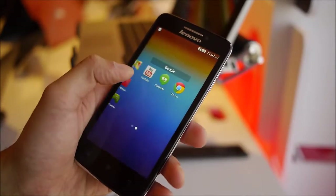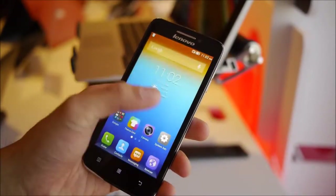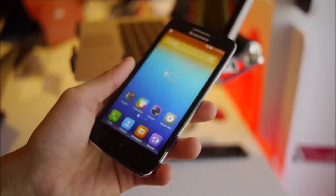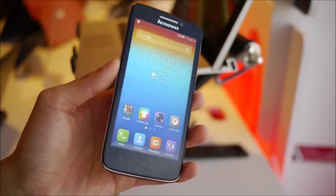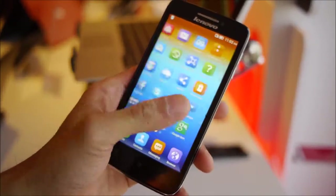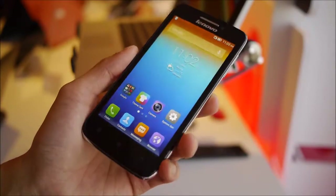It's powered by the MediaTek quad-core 1.3 gigahertz processor, and it seems to be doing a pretty good job. We don't notice that much slowdown right now, but in a quick look I really can't say if it's going to handle more processor-intensive stuff. It's powered by the Android 4.2 Jellybean experience, customized by Lenovo. It's a more simplified approach — they've gotten rid of the app panels and put everything in the home screen, but you still have all the features of Android intact.